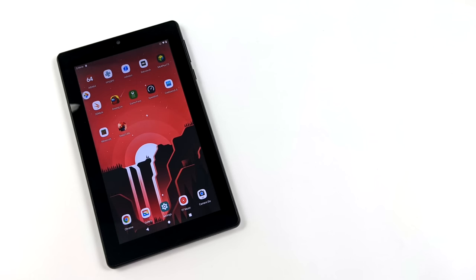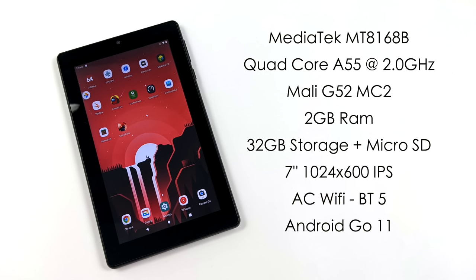When it comes to the basic specs, for the CPU we've got a MediaTek MT8168B — quad-core A55 running at 2GHz — and a Mali G52 MC2 GPU. In the new Amazon Fire it's an MC1, so it's a single-core GPU. With this we get two cores, which makes a bit of a difference. 2GB of RAM, 32GB of storage in the base model plus micro SD support. A 7-inch 1024x600 IPS display, AC Wi-Fi for 5GHz networks, Bluetooth 5.0, and this is running Android Go 11 — a lighter-weight but true Android. We get Google Play right out of the box and regular security updates, which is a big plus versus the Fire 7.